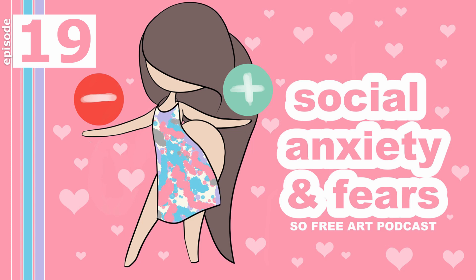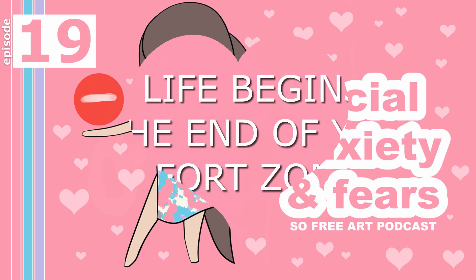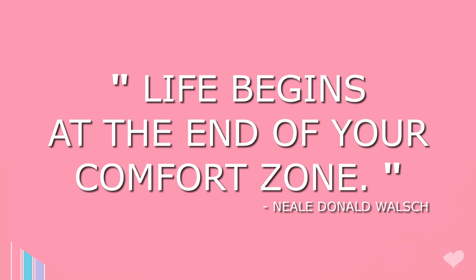I'll put links in the show notes at sophieart.com. You can find me at sophielawson.com and my YouTube videos at youtube.com/sophielawson. Until next week — this week's inspirational quote goes to Neale Donald Walsch: 'Life begins at the end of your comfort zone.'